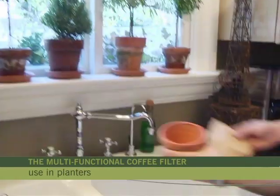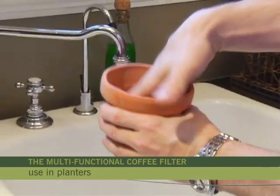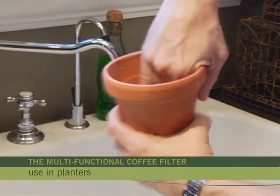Finally, one of my favorites: keep soil from leaking out of a plant pot by lining the pot with a coffee filter. This prevents the soil from going through and clogging the drainage hole.